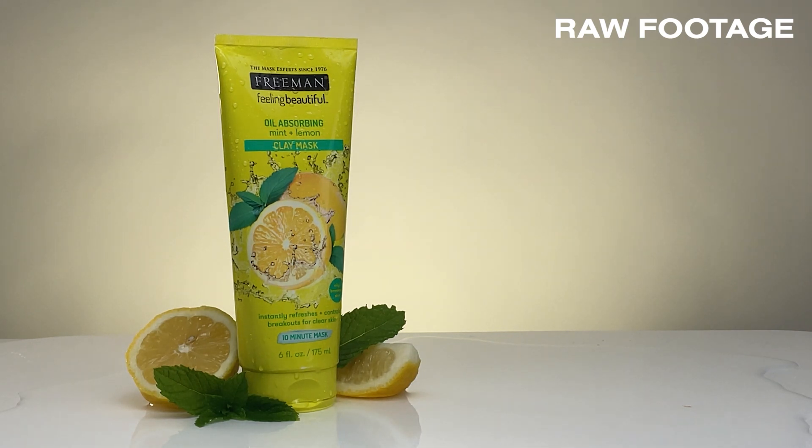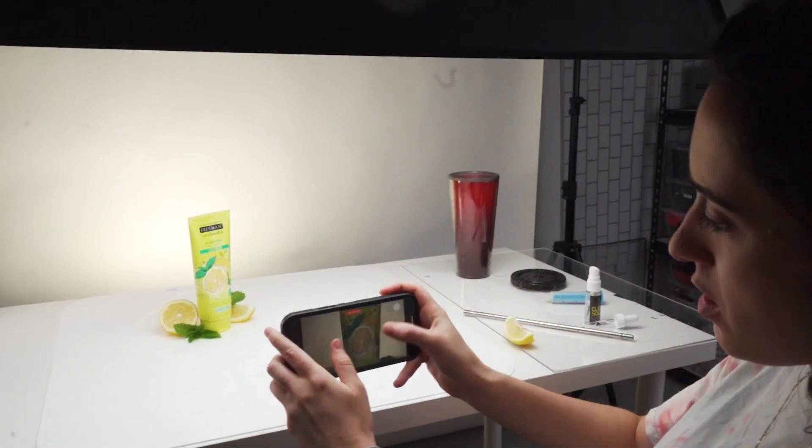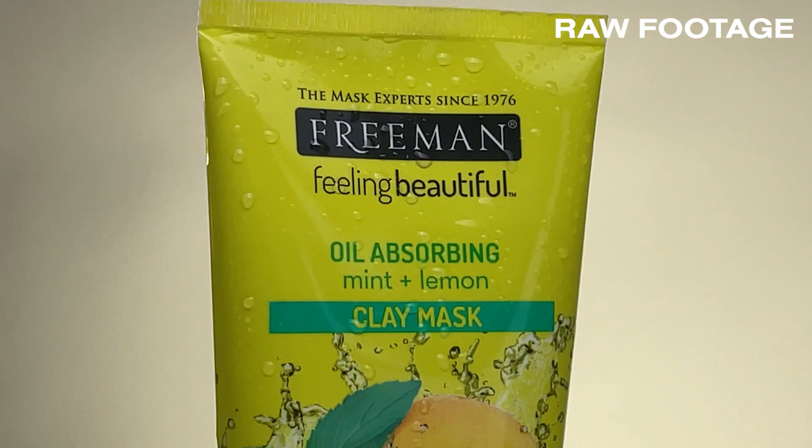That looks pretty good. I'm just going to grab a close-up of the label. Now I really want to try a little visual effect — I'm going to have the product, touch it with my finger, and then it will turn into two lemons stacked on top of each other. This may or may not work; it's all based on positioning and making sure I get the cut right.